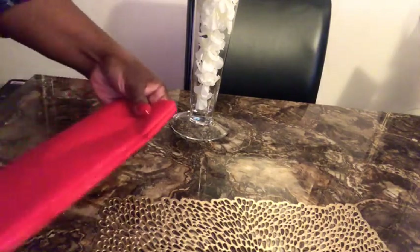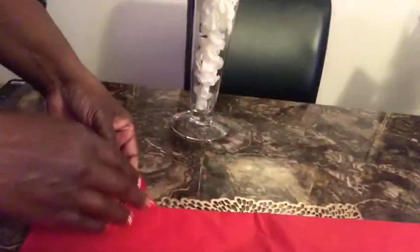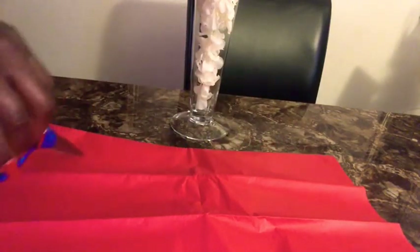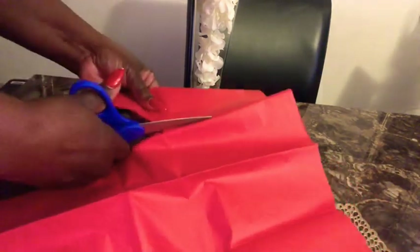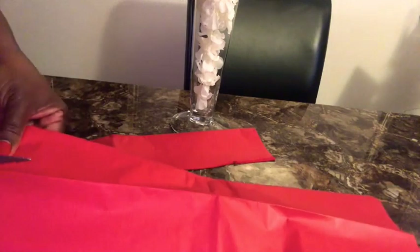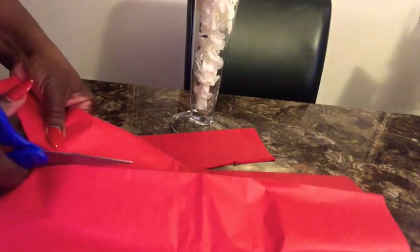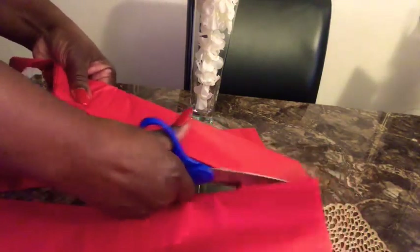This is tissue paper — I got this from Walmart, but you can get tissue paper anywhere: Dollar Tree, Walmart, they're all pretty much the same. I got the red because I wanted to stay with the Valentine theme. What we're going to do is open our tissue paper up completely and then go ahead and cut it in strips. I'll go ahead and start the first one here — we're just going to cut completely down and do strips.